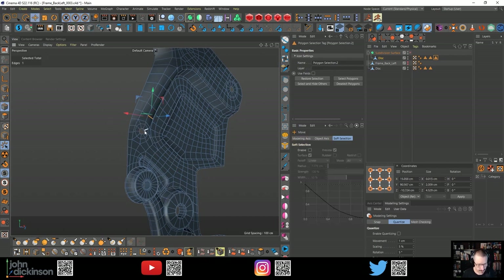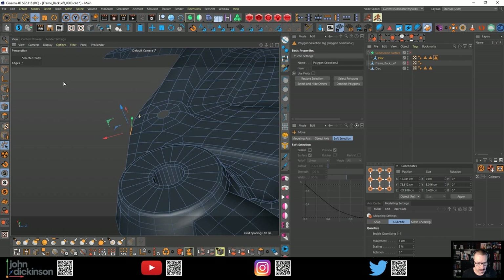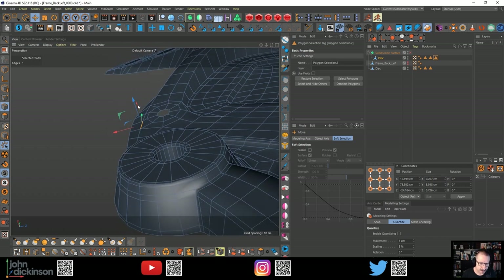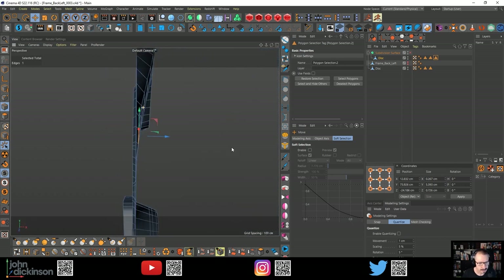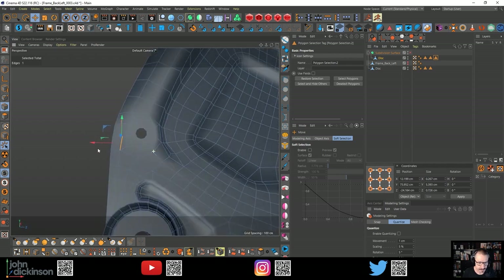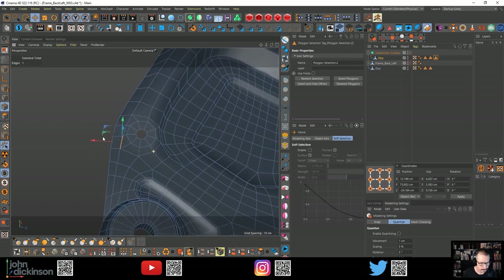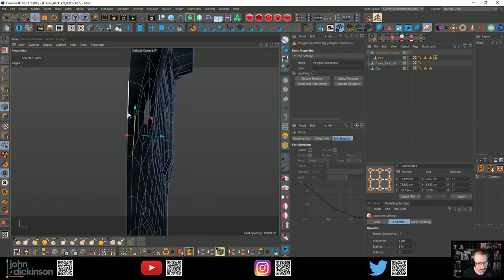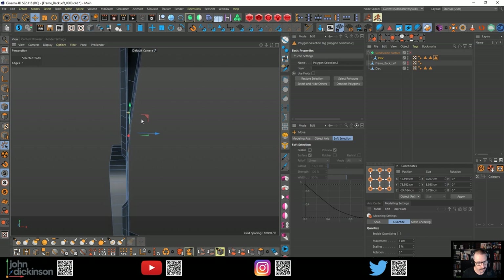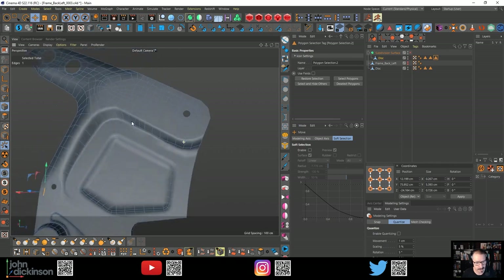This line here has got to come up. This edge - I'm calling them lines. I'll think about that in a moment. I'm just going to clean this section up here.